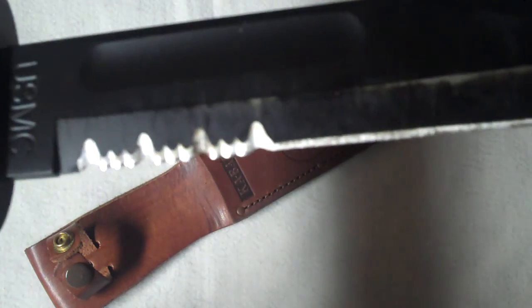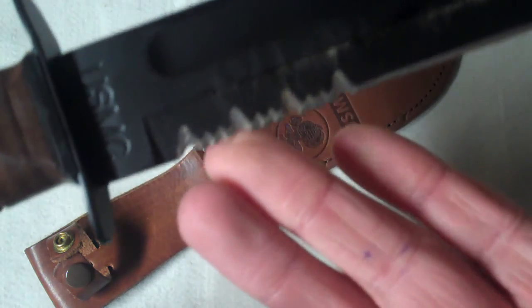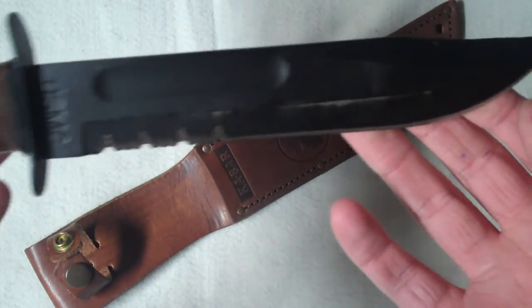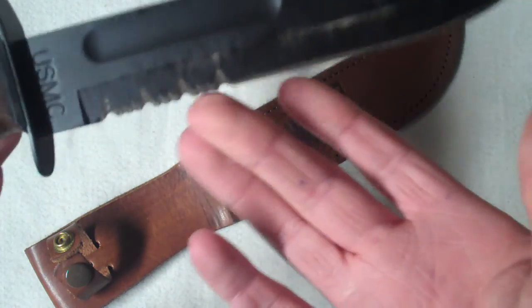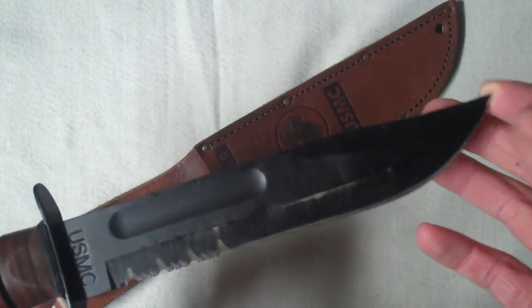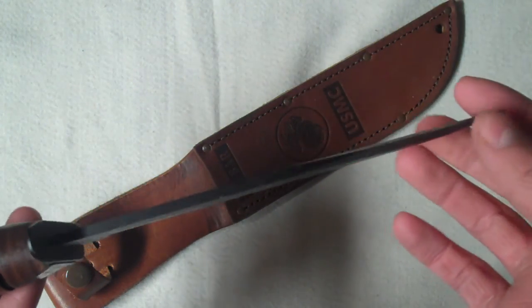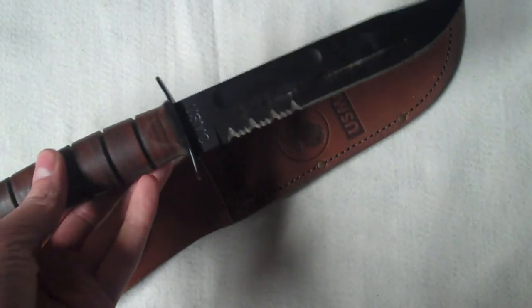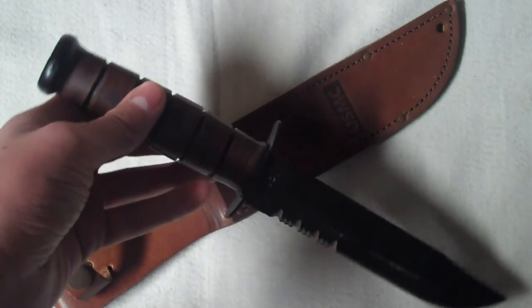This is the partially serrated version. I actually don't like that too much — it's not very effective in my opinion and you just lose that much of the blade. So if you can, I'd recommend getting a straight edge. I got this for Christmas so I didn't really have a choice. These knives retail around $60-$70 depending on where you get them, probably cheaper online.